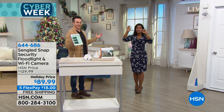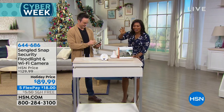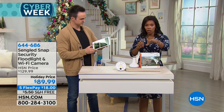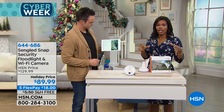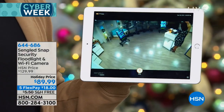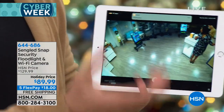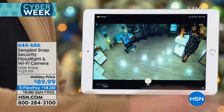Did you catch Justin's installation? No hammer, no tools, nothing. If you can turn your wrist, you can install your camera and light. You can hear what's going on, see what's going on, record what's going on — continuously, without ever paying a monthly fee. And here's the one he just installed — you can already see a notification coming in.